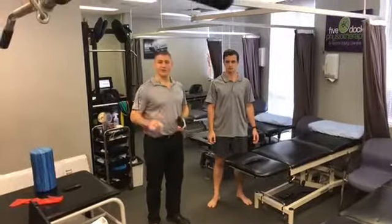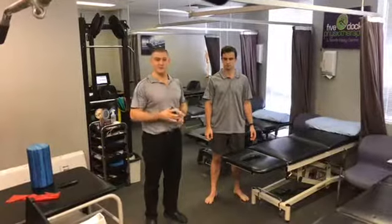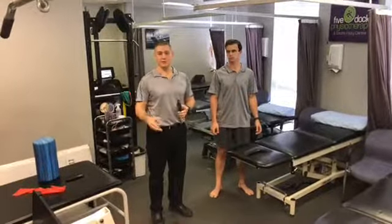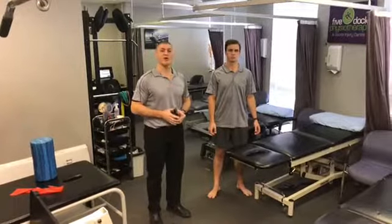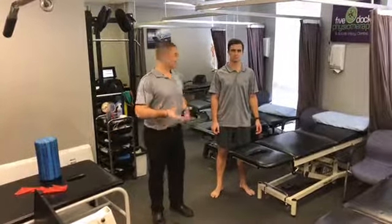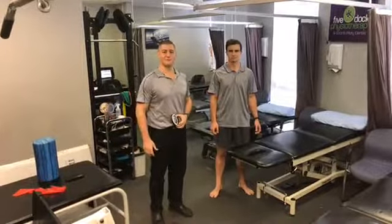If this video has been helpful to you, please like it, share it, and tag a friend who might get some benefit out of this kind of video as well. If you do need some help with rehabilitation, give us a call in the clinic at 9713 2455. It's Matthew and Sebastian here at Five Dog Physiotherapy and Sports Injury Centre. Cheers.